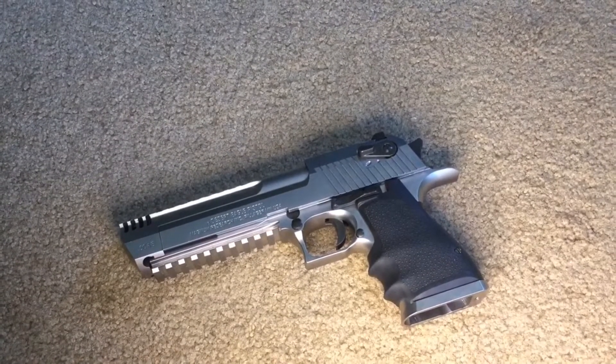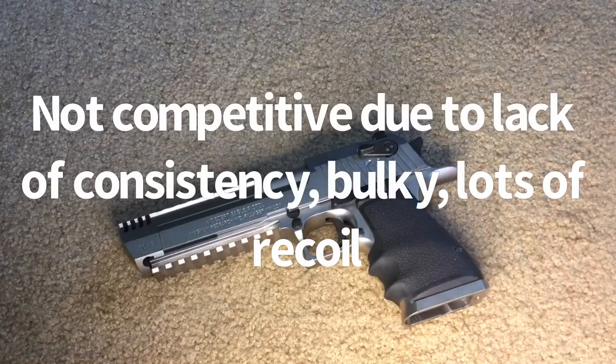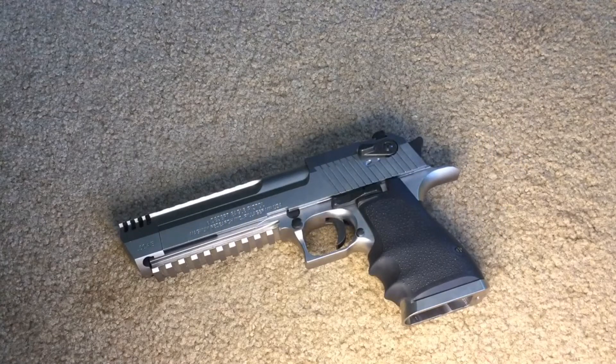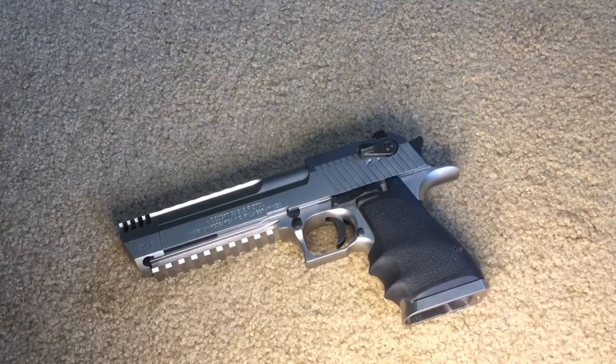So my final thoughts on the Desert Eagle: it's a really fun gun, it's nice to run around with. However, if you're trying to be competitive, this is not the gun for you — there aren't a lot of upgrade parts and it's just not very wieldy. But if you're looking to have a ton of fun, ton of recoil, real loud, just be that guy running around with a Desert Eagle, that's okay. It is a great gun for that, and if you have a collection it's a great piece to add. But with that being said, thanks for watching — please like and subscribe if you enjoyed the video. If you have any questions, leave them in the comments below and I'll see you next time.